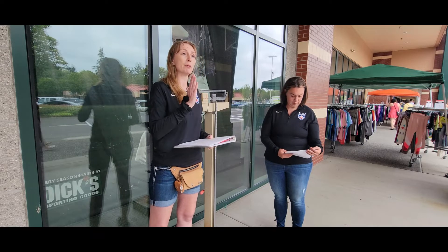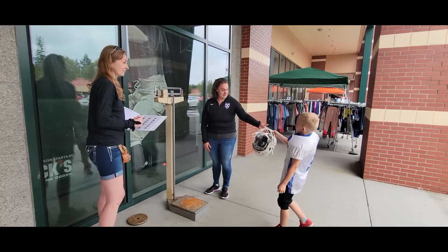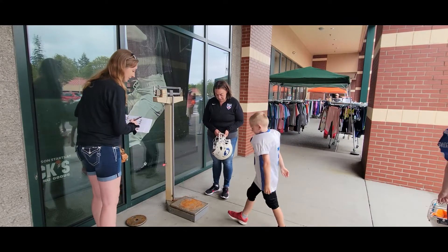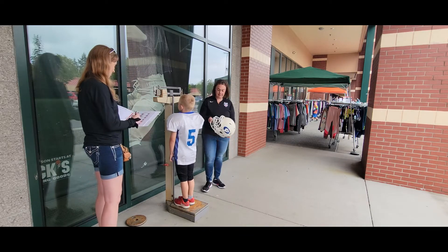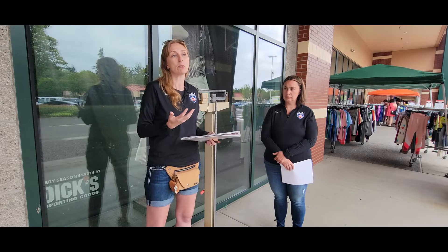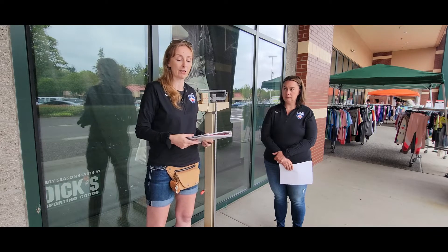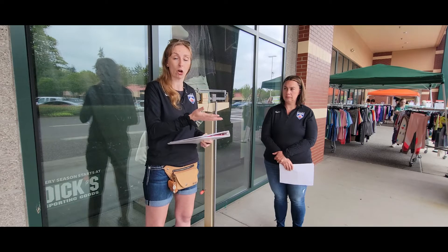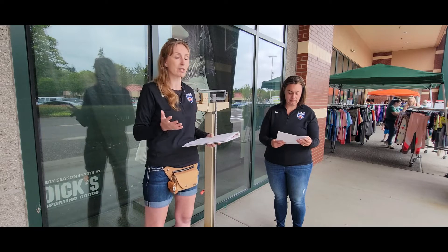Make sure when the players come up to be weighed in that they are giving their name — it's easier to check them off — and they are handing their helmet to the weighmaster so the weighmaster can verify that it's intact and there is a chin strap. Take a peek to make sure they have a mouth guard. If you don't see one, you can ask them where their mouth guard is. If they don't have one, that needs to be taken back to the coach and addressed there, not at weigh-ins. We're just verifying.